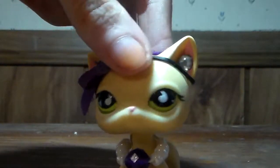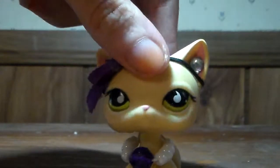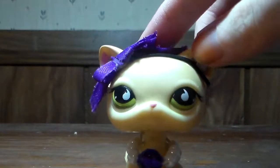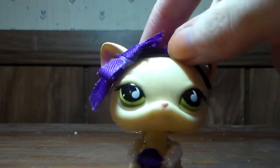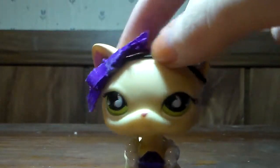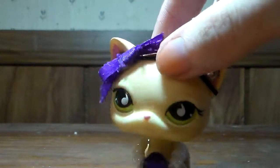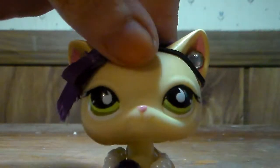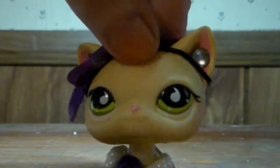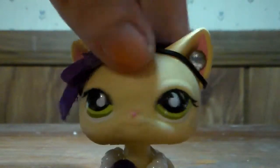Hey guys, it's LPS Swirly Ponies Productions here, and welcome back to my new LPS. I feel like it's been a while since we've done one of these episodes, hasn't it? Well, either way, today's episode is extra special because the package that I got today — I'm very excited for it. This package I'm going to be opening basically has one of my dream LPS in it, so that's why I'm so excited. Let's get right into opening it.